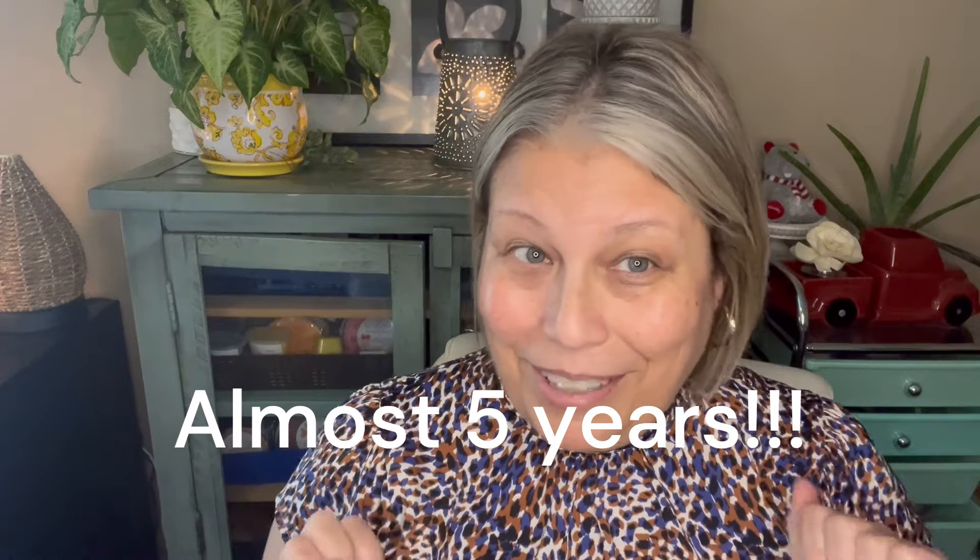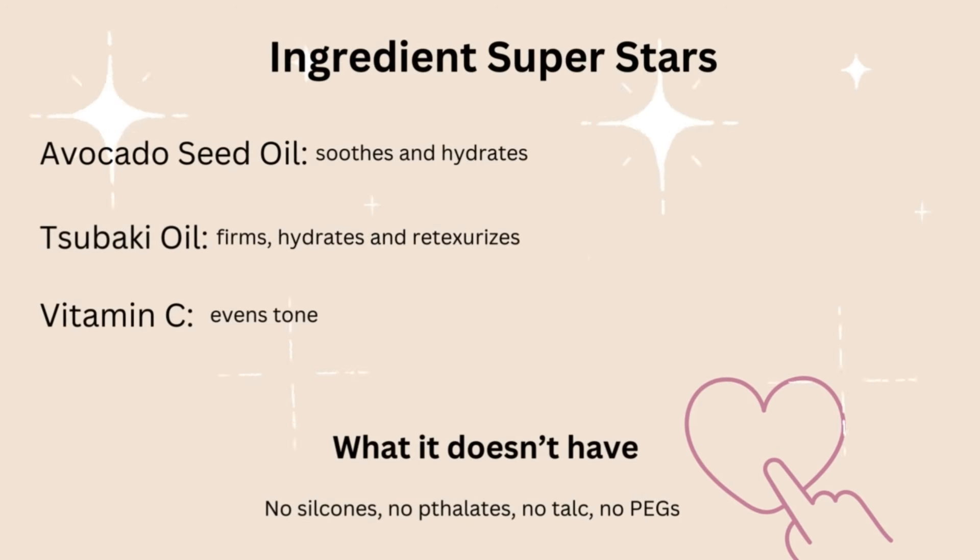I am a breast cancer survivor, so I'm trying to be really picky about what I put on my skin. I just really want to give myself the best chance. The superstar ingredients include avocado seed oil, which soothes and hydrates your skin; Safuki oil, which is supposed to firm, hydrate, and retexturize; and of course vitamin C, which is supposed to even out your skin tone. I definitely need that — I have dark circles that need some brightening. I'm not doing too bad on the wrinkle department for being 49, but I do have a lot of discoloration.